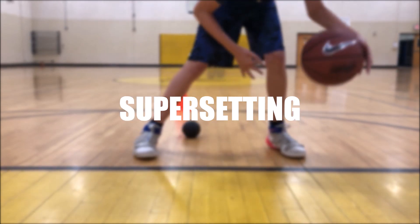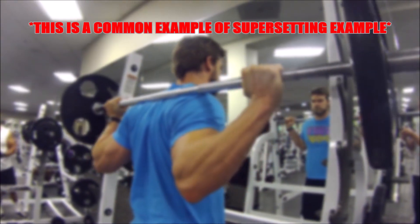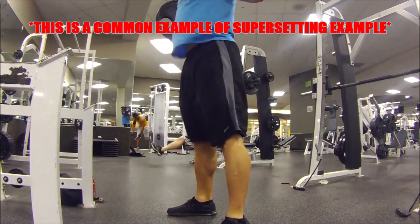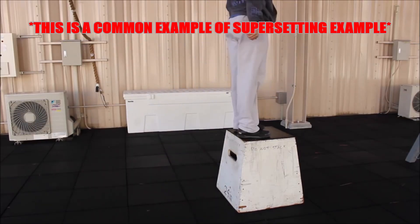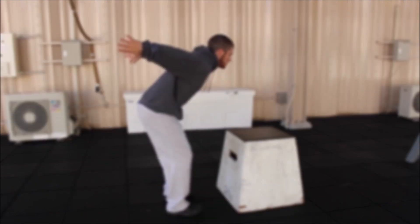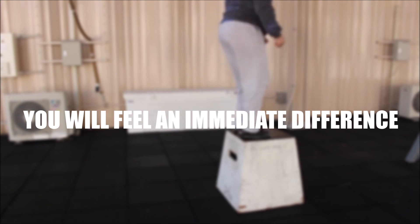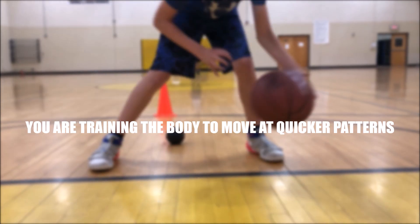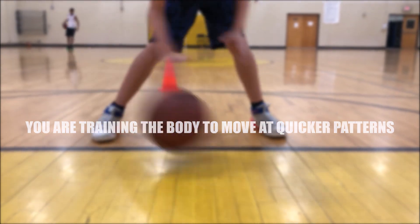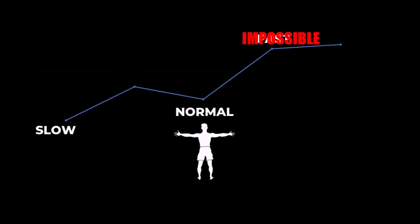This phenomenon is called supersetting. Supersetting is most commonly seen inside a weight room, in which the athlete would do an athletic movement with high resistance — for example, squatting — and after the athlete is done squatting, they'll immediately transition into the same athletic movement but with no resistance, so in this example, box jumps. In doing so, the athlete is going to feel 30 times lighter for a brief period of time.